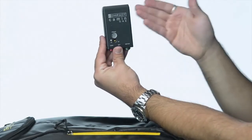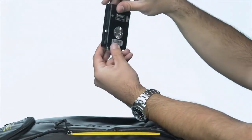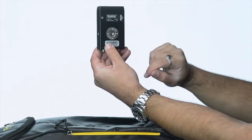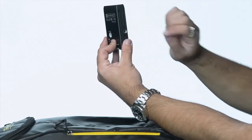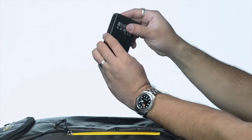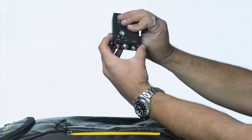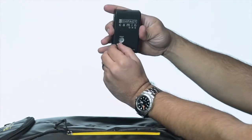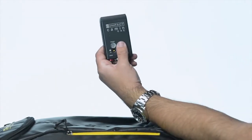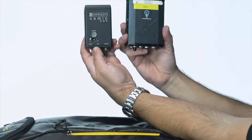Most importantly, here is the compact C-Motion One receiver. This goes on the camera. If you flip it over, you'll see a rosette for a mounting point, a quarter-20 thread, and another mounting point — so you can attach it different ways. Velcro is usually my favorite. The motor goes in here, power goes in here, there's an on/off switch, and you adjust the channel right there — very simple.